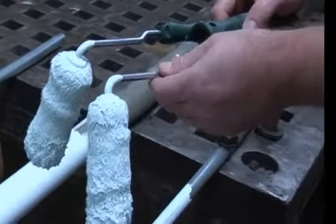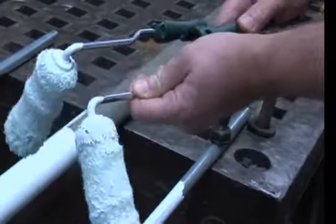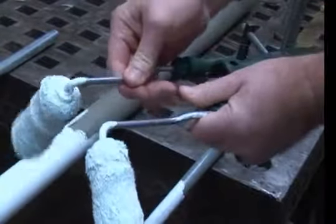The cage frames adjust in 30 degree increments. Adjust one arm or both to accurately fit virtually any curved surface.